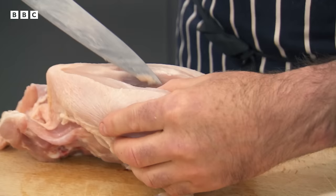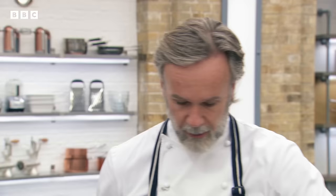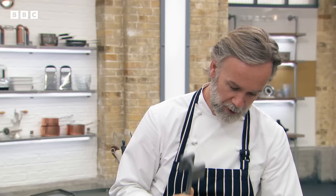Marcus demonstrates: remove the skin from the breast, then bat it out nice and thin so it's even — otherwise the breast is fatter at one end than the other. It's a great test to bring to the chefs because it shows a lot about them: how they butcher a chicken and how they treat the other parts down to the carcass. Panée always in this order: seasoned flour, egg wash, then breadcrumbs onto the tray. Flour makes the egg stick, and egg makes the breadcrumbs stick.